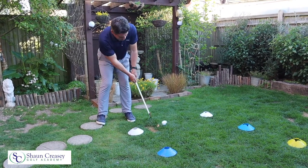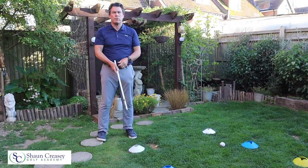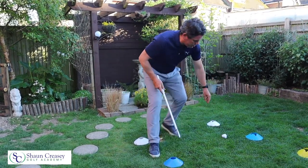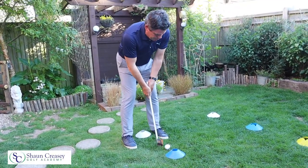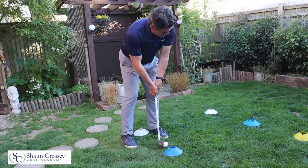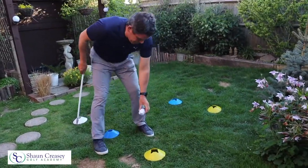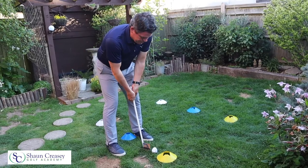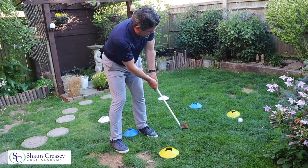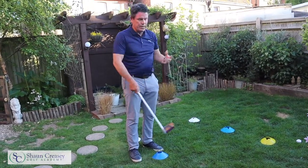Bend your knees, eyes on the back of the ball. The putting stroke is a movement of the arms and shoulders — no wrist action. Go back and through. You can see if you lift your head the ball goes off to the right, so keep your eyes on the back of the ball. Move on to the blue target, take a couple of practice strokes, look at the target, then hit. Then onto the yellow target — always get into the habit of doing a practice stroke first.